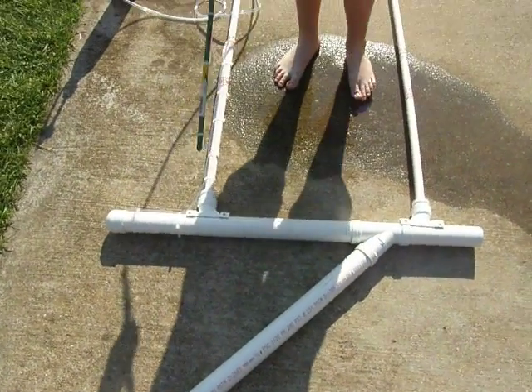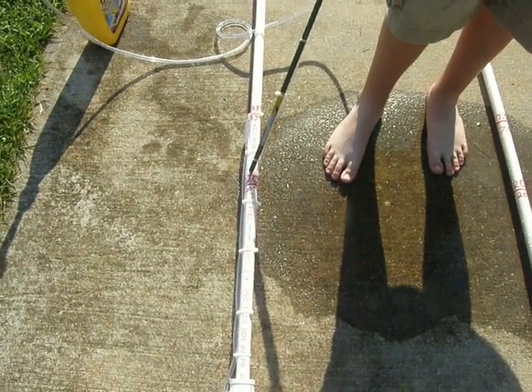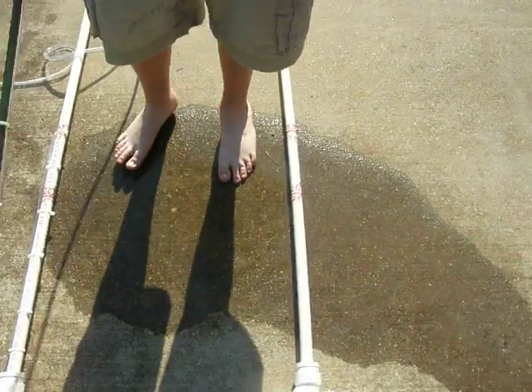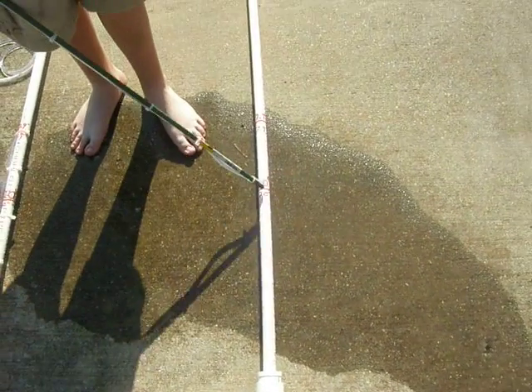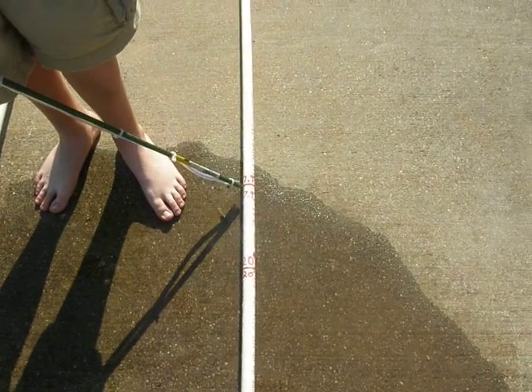The 20-inch mark above the tunnel is right there — that'll be the depth we'll be sinking it. And on this side here, 20 inches. And above that is the 8-inch mark for the pitot tube.